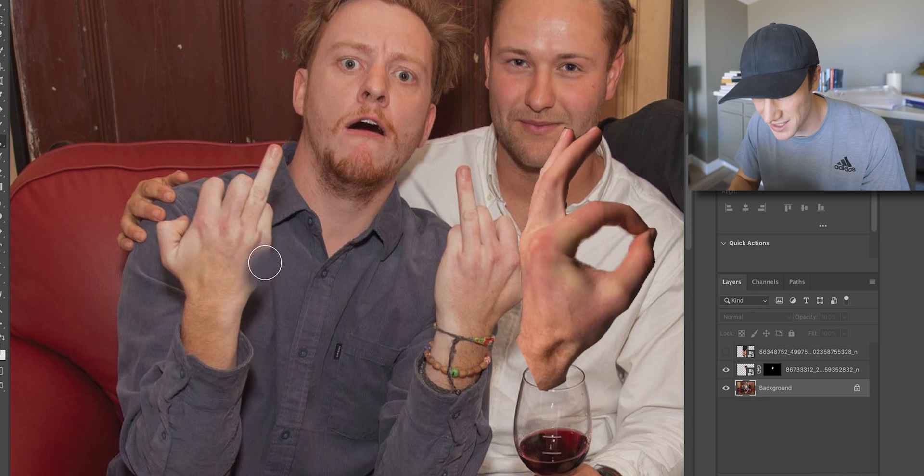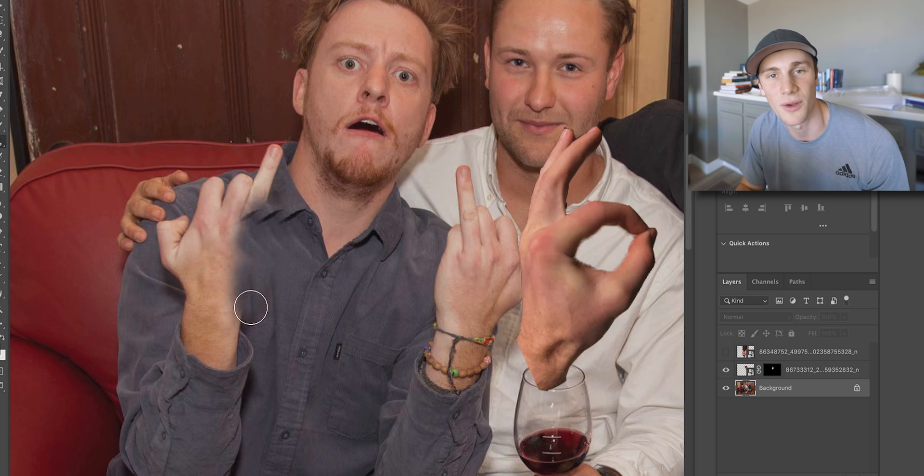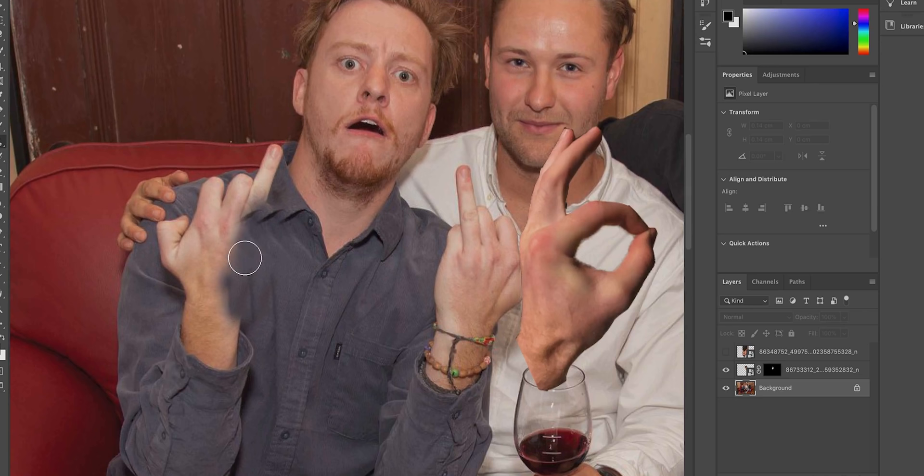And it takes ages. So we're literally just gonna stamp around. When we put the hand on top of it, it'll just cover all the imperfections — like, look at this. Look at this shit. That is horrible.